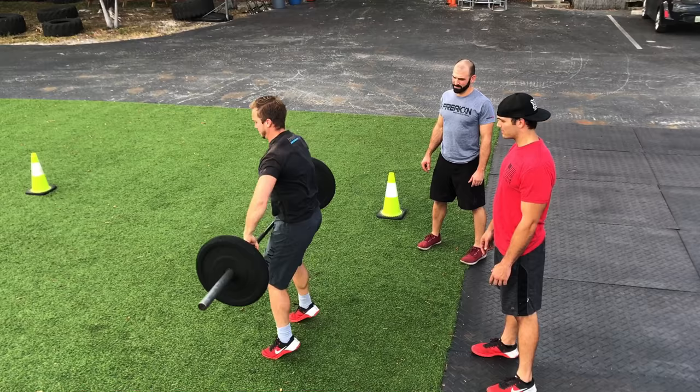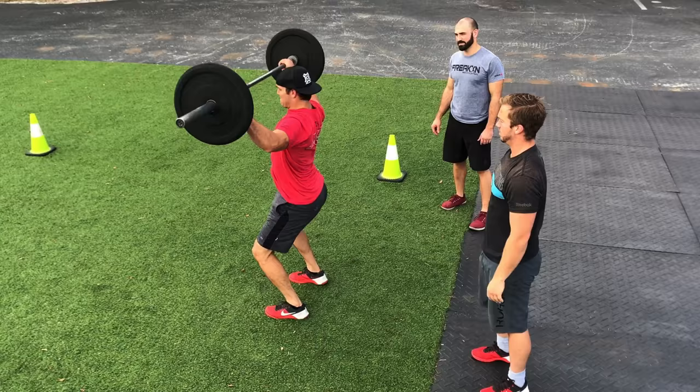For the snatches, each rep will start from the ground and will count once the bar is overhead with the knees, hips, and arms locked out.